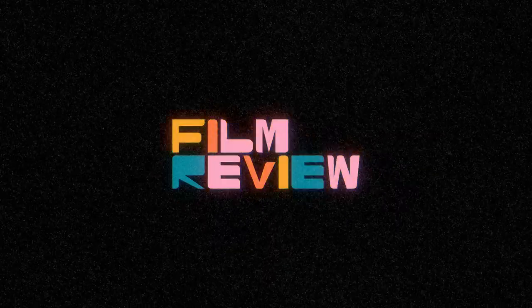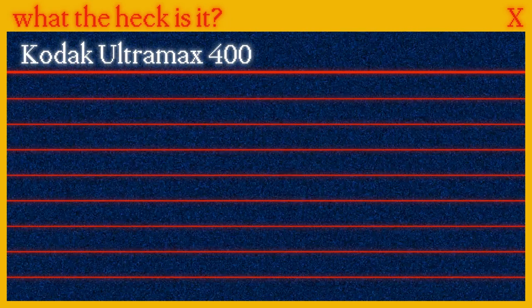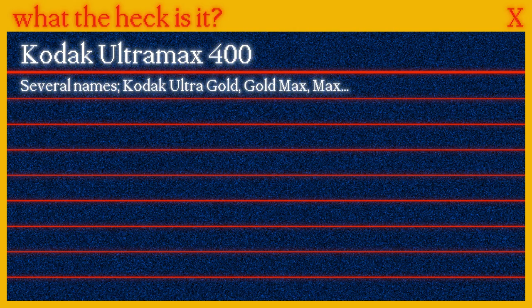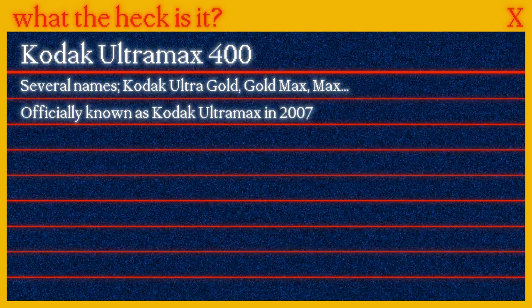Kodak Ultramax 400 at 800 — does it slap or is it whack? I'm Dil and this is Film Review. But first, what the heck is Kodak Ultramax anyways? It's had several names over the years: Kodak Ultra Gold, Gold Max, Max, Max Versatility — there's a bunch of them to be honest. But finally, after several updates, Kodak settled on Ultramax in 2007.